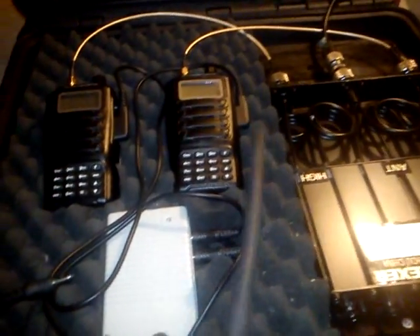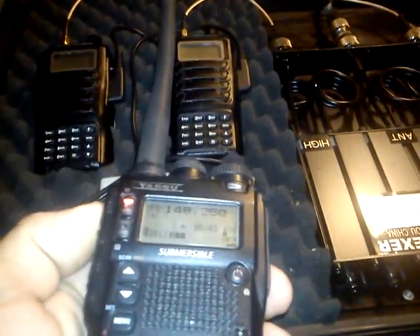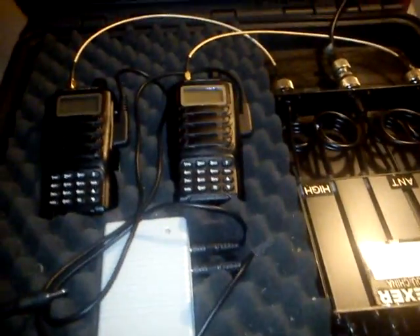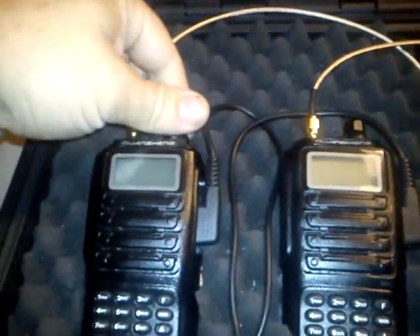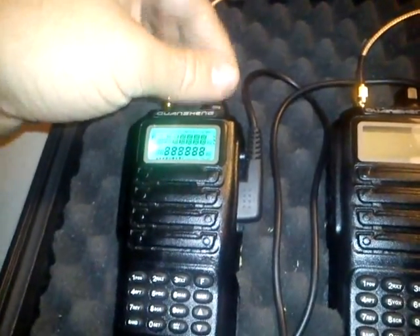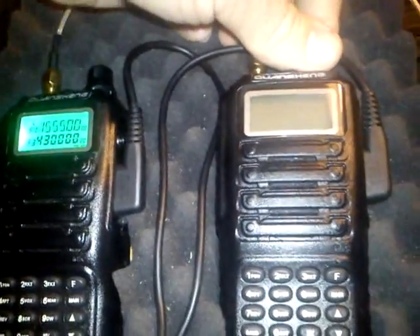Let's test it out. Turn it on. The transmitter is on.